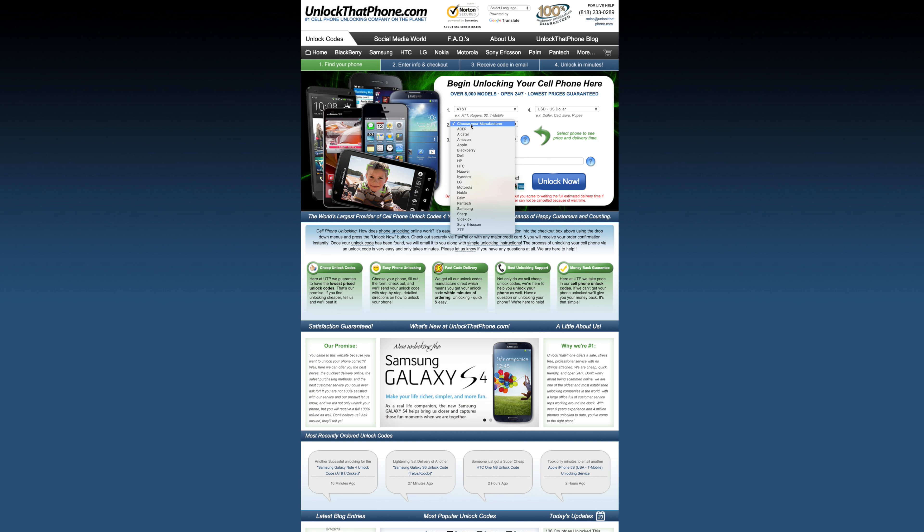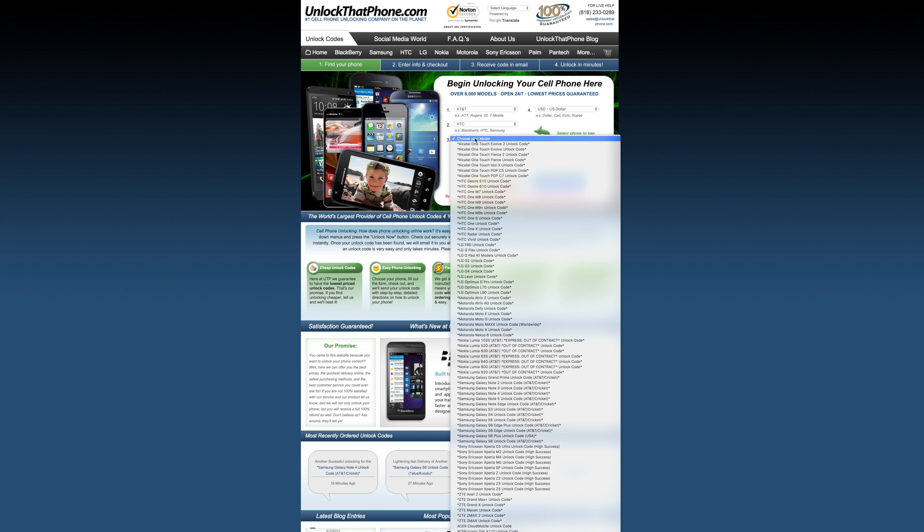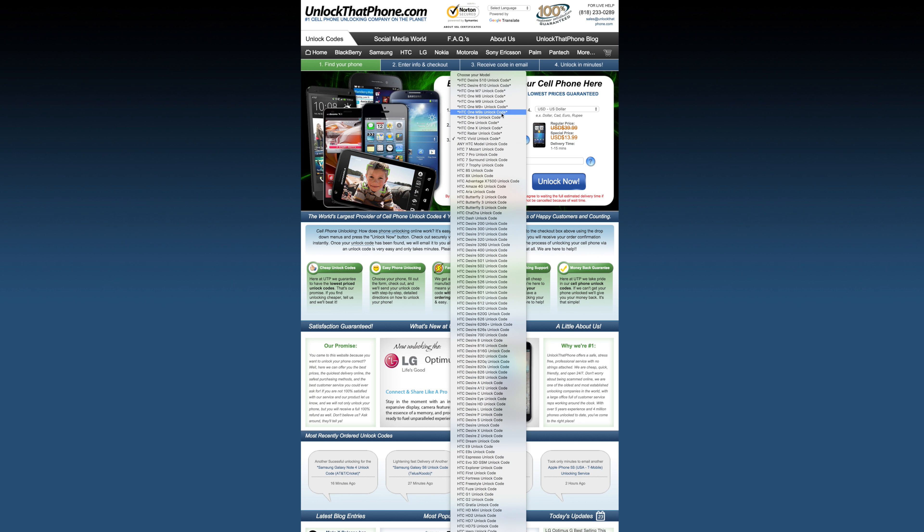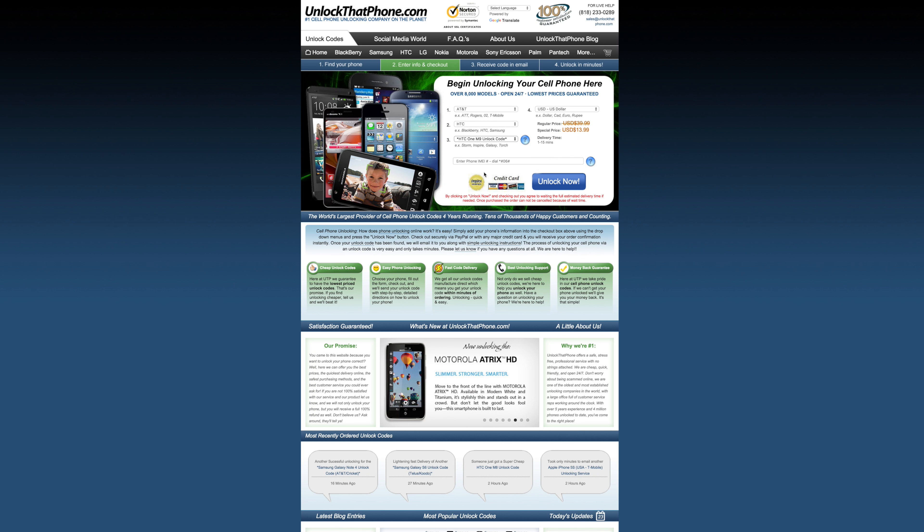Upon obtaining the IMEI from the device, we need to take that over to unlockthatphone.com where we will be getting an unlock code for this smartphone. Please select the carrier that your device is currently on, the manufacturer, model, and type in the IMEI you have just obtained.